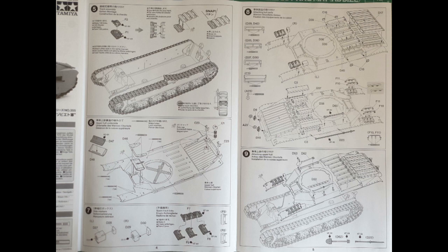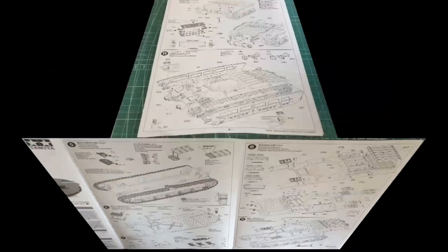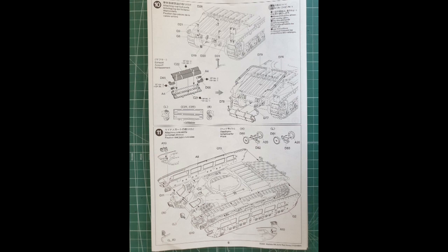Dann könnt ihr auch schon anfangen, bei der Oberwanne unten die Löcher zu bohren, so wie angegeben mit einem Millimeter Bohrer. Gleichzeitig könnt ihr auch die Fahrerluke montieren – die ist beweglich. Dann auch die Ersatzkettenglieder aus Bauabschnitt 7 schon mal zusammenstecken. Ihr müsst sie noch nicht fest verkleben auf der Oberwanne, das habe ich auch noch nicht gemacht. Beim Werkzeug gebe ich euch gleich noch Tipps. Bauabschnitt 9 und 10 befasst sich mit dem Heck – was ich nicht fest montiert habe, ist der Auspufftopf. Der kommt erst ganz zum Schluss. Bei den Seitenschürzen gebe ich euch auch noch einen Tipp gleich.